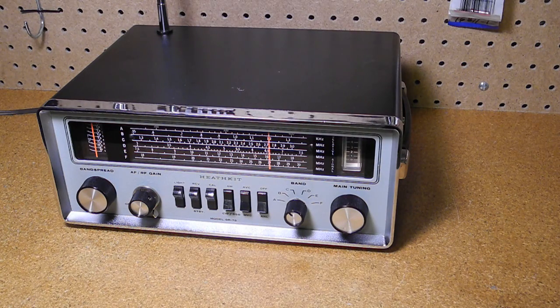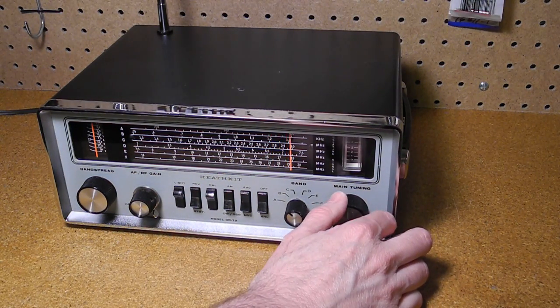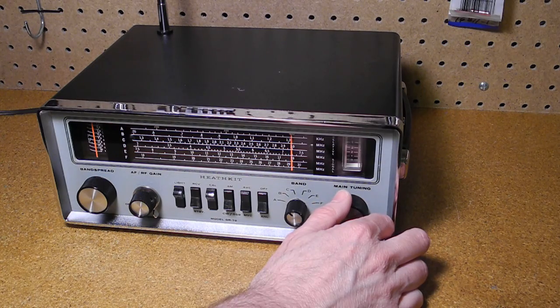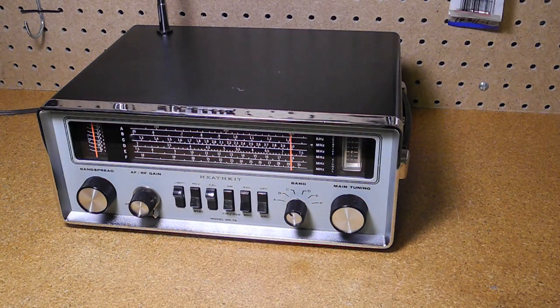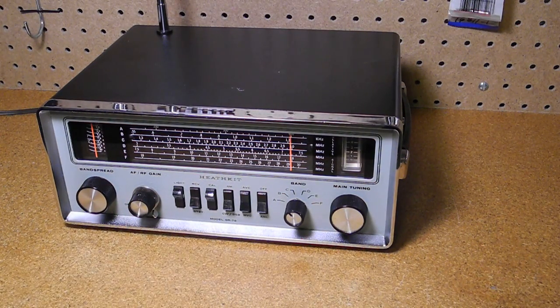Let's listen to the radio on the air. Band A is longwave, and while it was once used for aviation, it's rarely used anymore and not of much use in North America, so we won't try that. Band B covers most of the AM broadcast band, so we should be able to pick up a few local stations broadcasting here in Ottawa, Canada. [AM radio audio plays — commercials, sports commentary.] Mostly news, sports, and talk radio are all you find on AM these days.